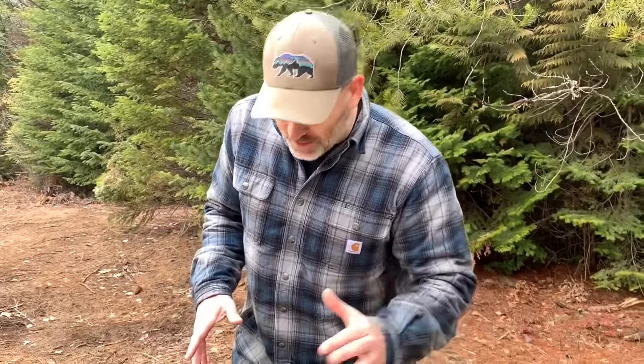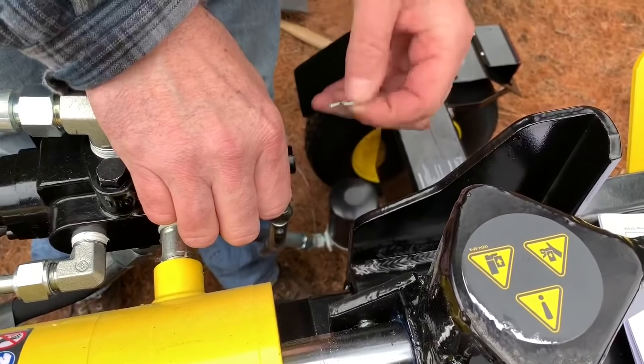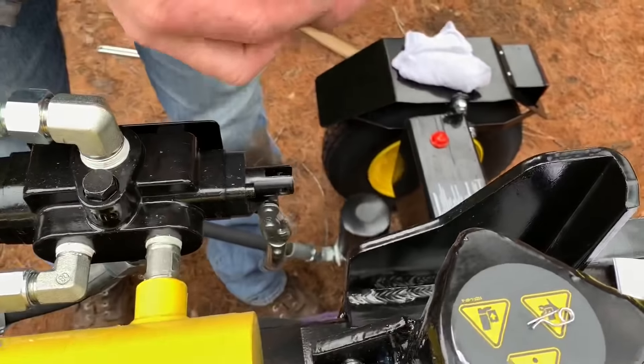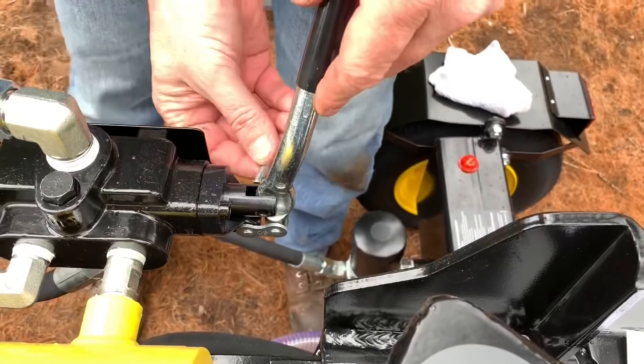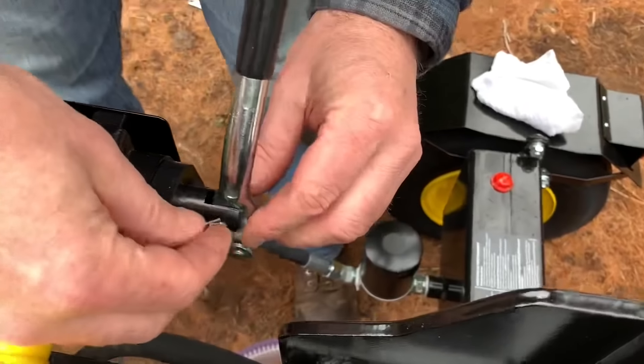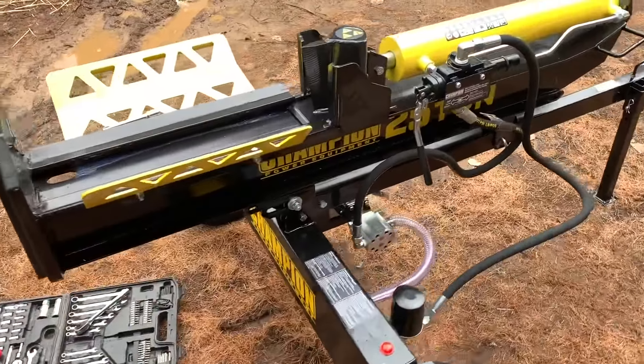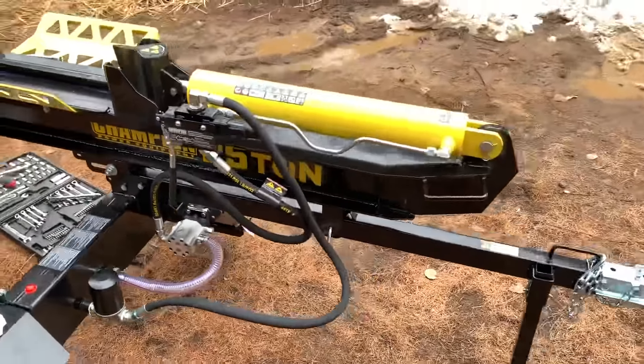Now that the log catchers are on, there's one little piece — pull this pin out, slip the handle up, and then the pin can go back in here. Now we're ready to go — she is all put together, look at that!